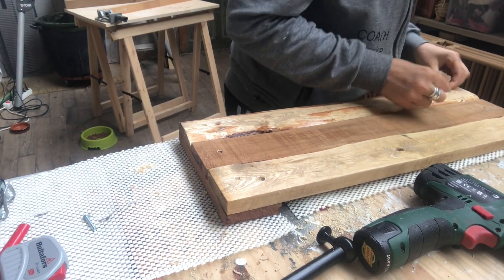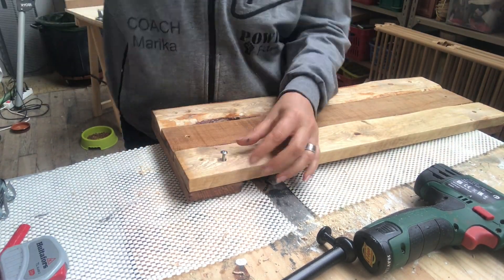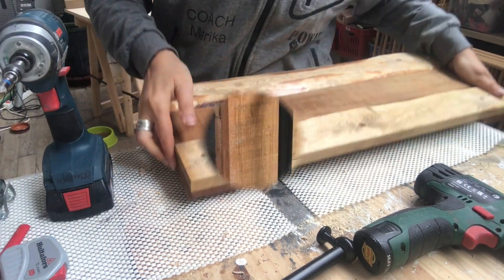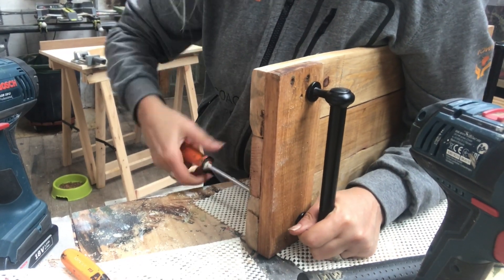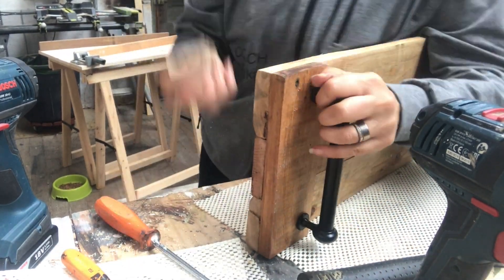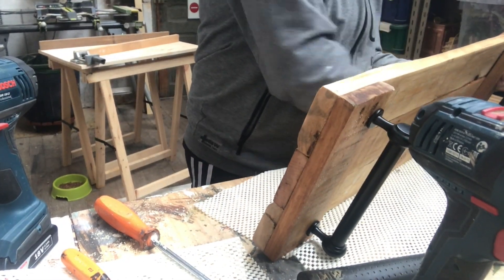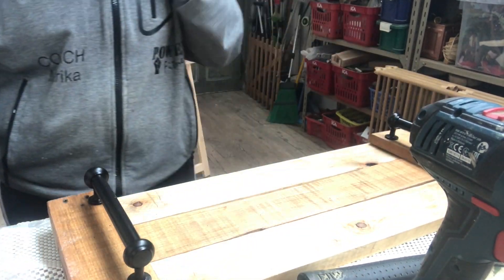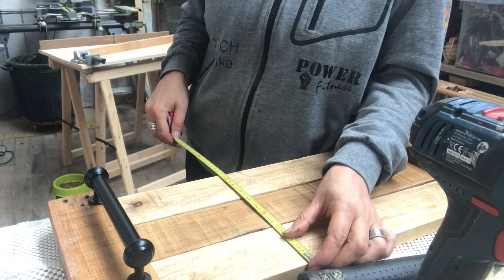Once I'm done, I sand off any ugliness on the back. Then it's time to put the handles in place — just be sure to measure correctly, because if you don't it's very hard to attach them. I've learned the hard way, so measure exactly where you need to drill the holes for the handles.